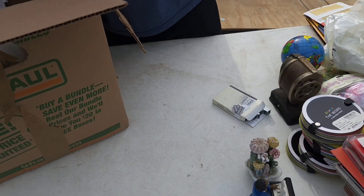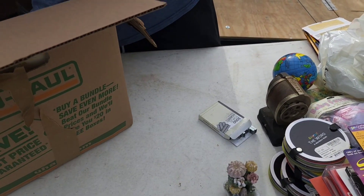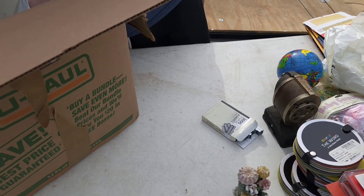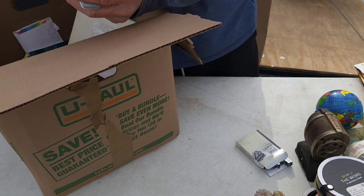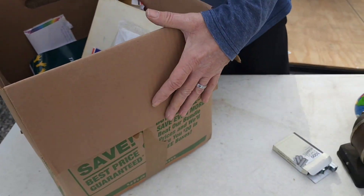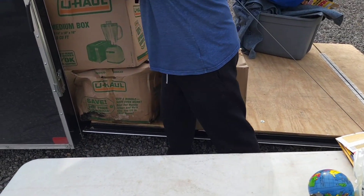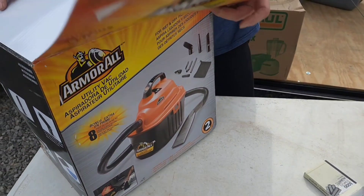Nice little calculator. Let's go to the next box. Here's some scotch tape. Get your tape out - tape boxes. You got Armor All sweepers. Brand new - that'll probably go on eBay. We'll do our research on that.